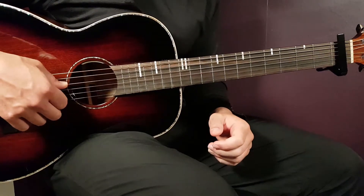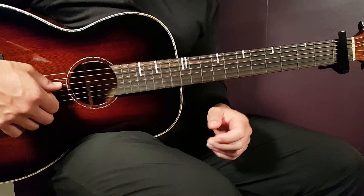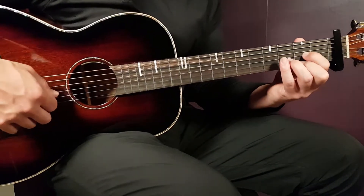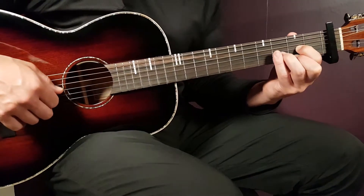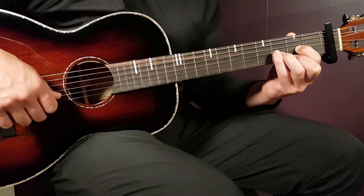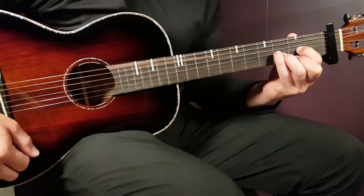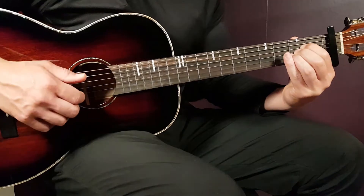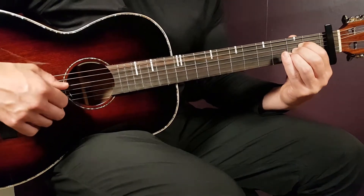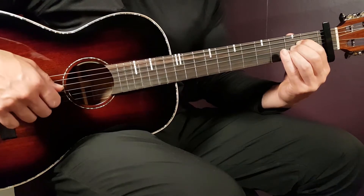First off, we need to have our capo set here on the first fret, and we have four different chords to learn. Let's start with those. We have the D: open D, second G, third B, and second E.